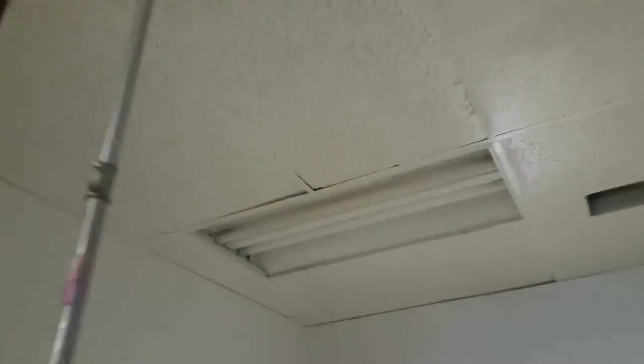We've done this room already and you can see how even everything is. Different type panel, but you can't do anything about that — but everything's white.